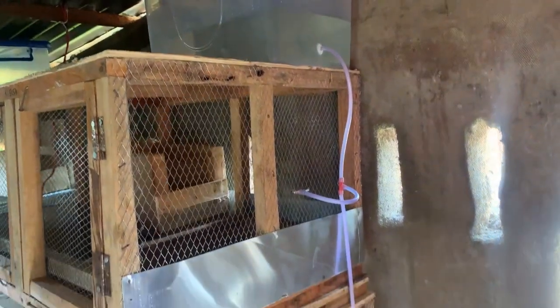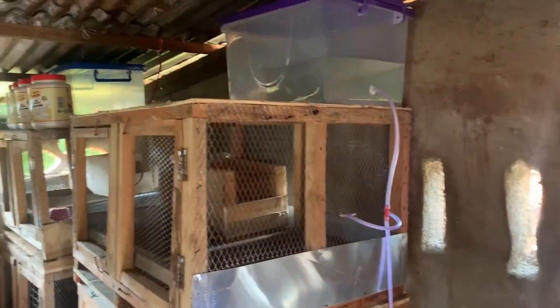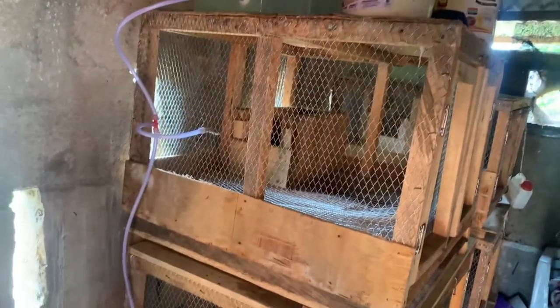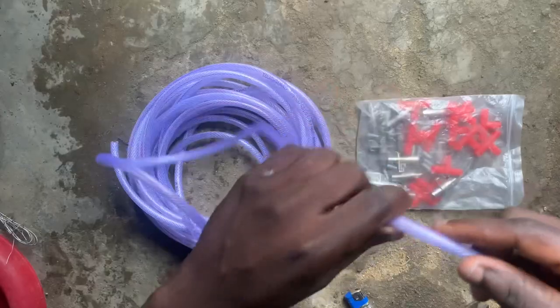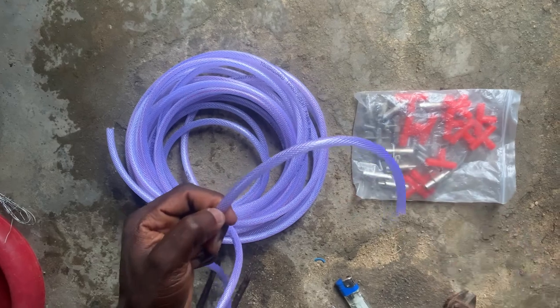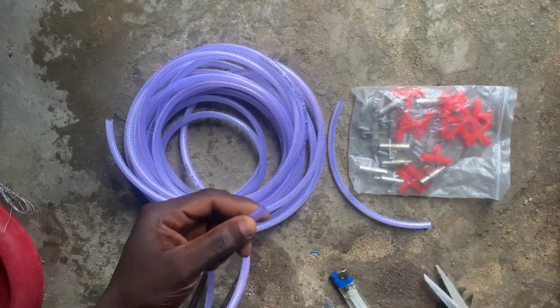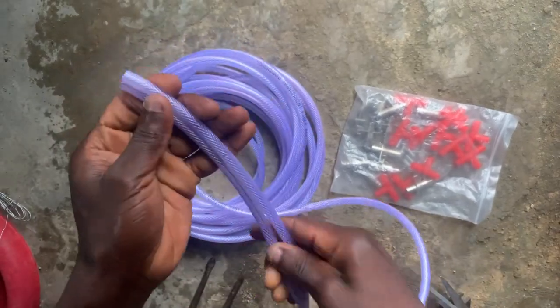Hello guys, in this video I want to introduce you to what they call the rabbit nipple drinking system. This is an automatic drinking system for rabbits whereby you don't need to be putting your rabbit's water in a bowl, a plate, or in their feeders. This particular system can actually help you feed your rabbits very fast.